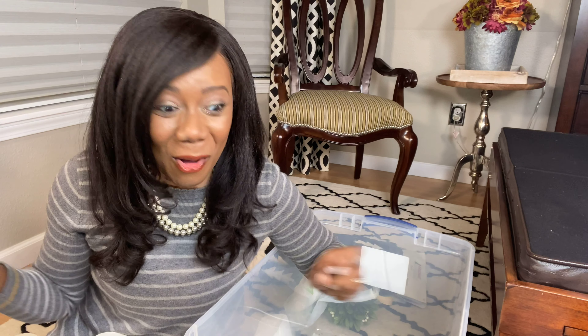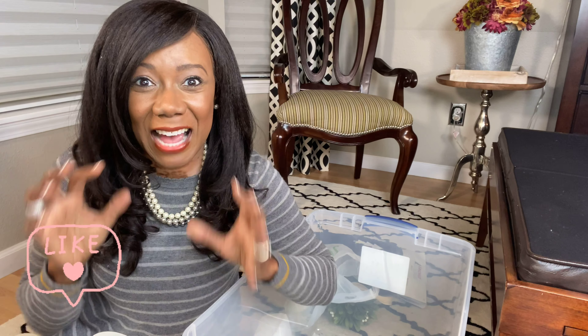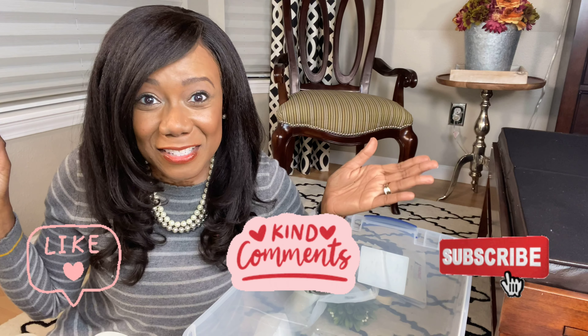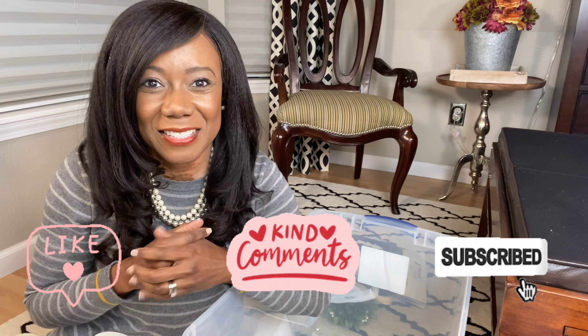Okay so that is my haul, you guys. That is what I'm going to be doing this year — incorporating some of these items into my decor. I hope you got some great ideas. If you did, make sure you hit that like button, comment, and subscribe to my channel. And I'll see you back this Friday for your next Home Fix. Bye, everybody.